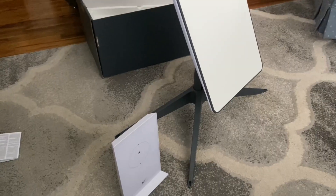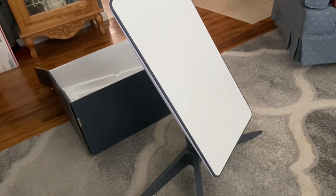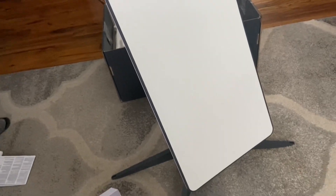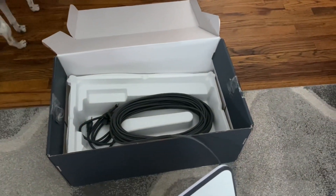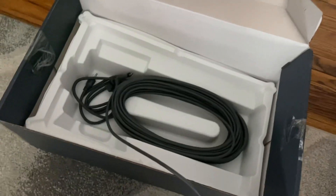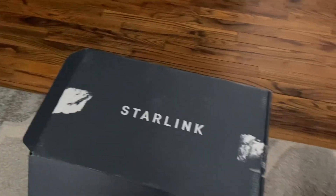I really want very good internet because I'm living in the mountain. This is the answer to my dream of having Starlink satellite internet. Thank you for watching my video, and we'll see what happens when I hook up this Starlink satellite internet. Bye!